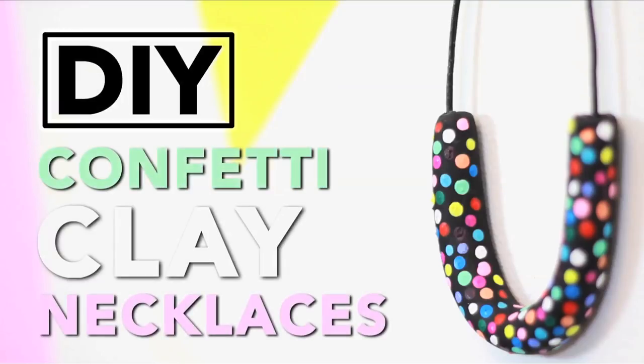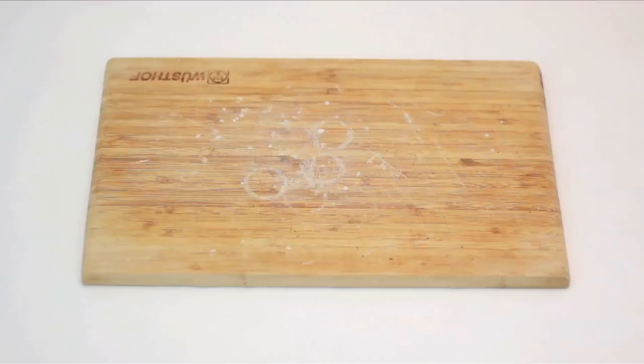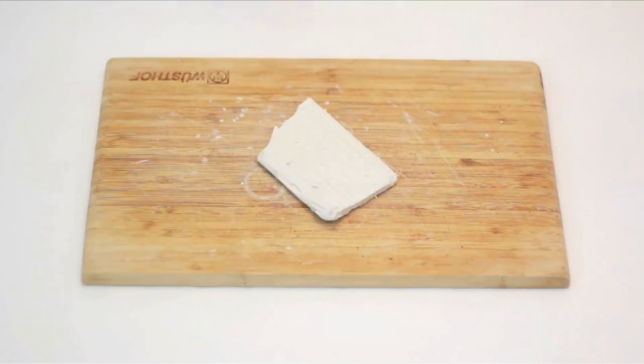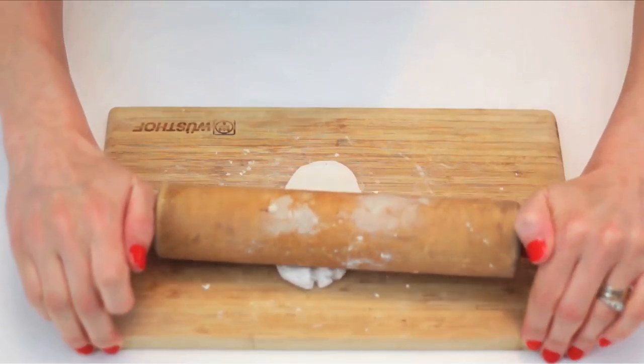Do you ever look inside your closet and wonder why you only buy neutral clothes? As DIYers, we can bring some bold pops of color into our ensembles without spending too much money, because we can make our own jewelry. Luckily, clay is the most perfect medium to create custom pieces with. Today on HGTV Handmade, we're going to make confetti clay necklaces. First, knead out your clay on a designated clay surface — marble is ideal, but a cutting board works. Roll it out and work until your clay is malleable.